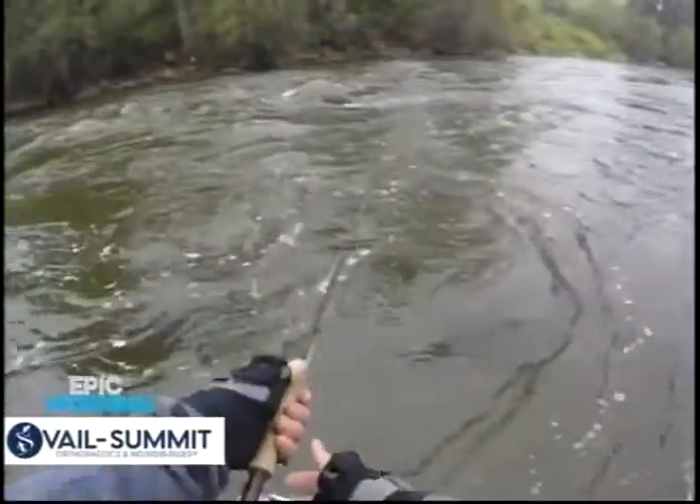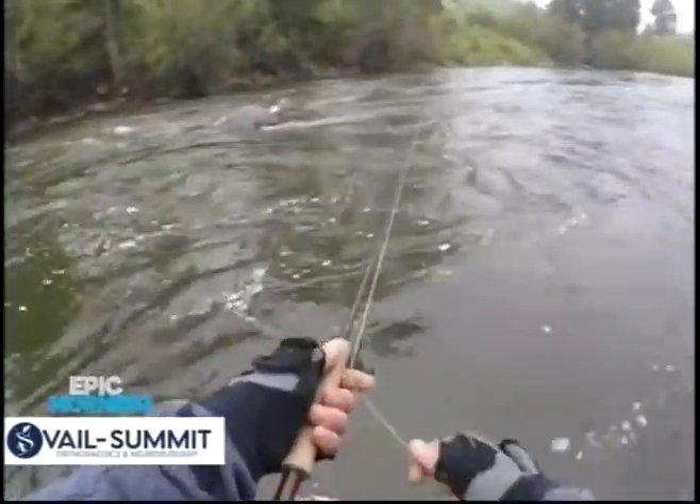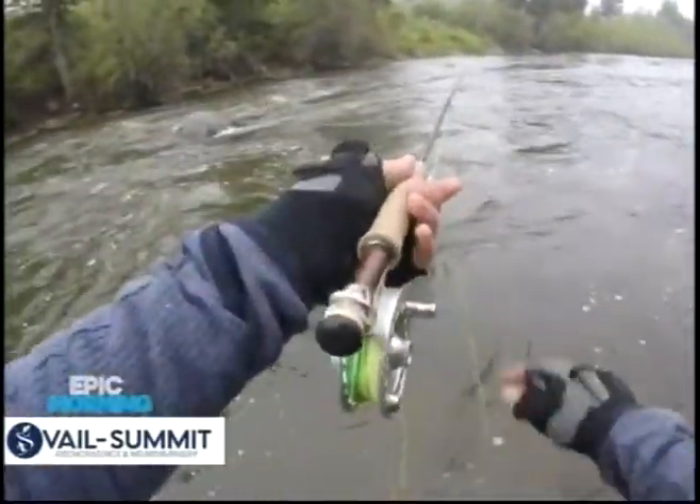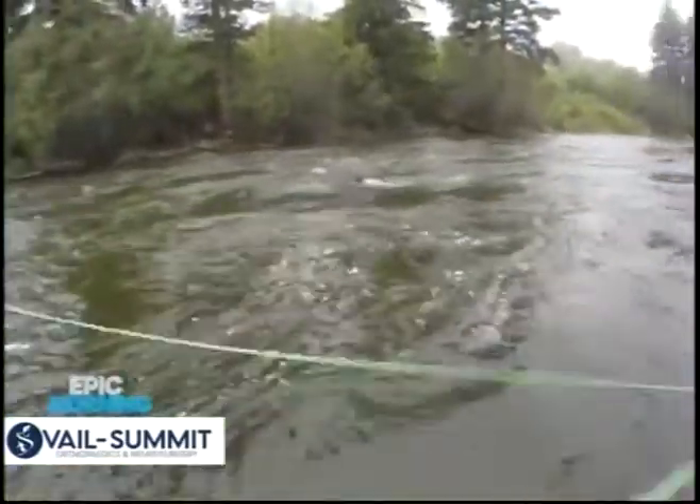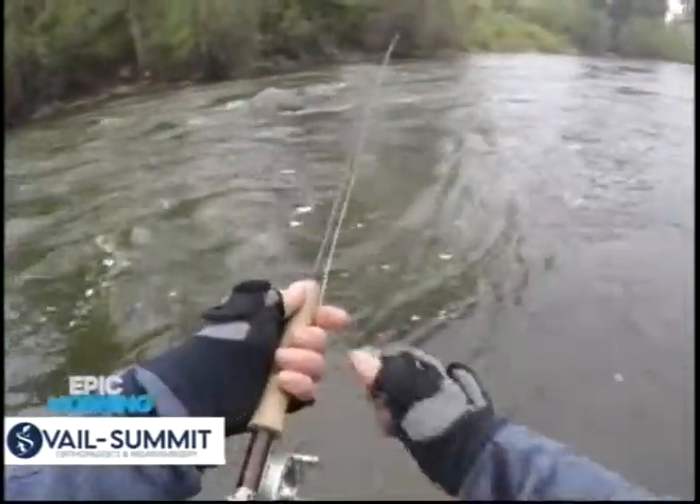So you're just going to cast it out there and move it around. Lots of different ways, lots of different retrieval rates. As you can see, I'm stripping it in — strip, strip, strip. Then I'll make another cast and strip it in again.